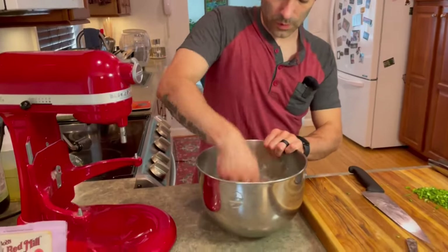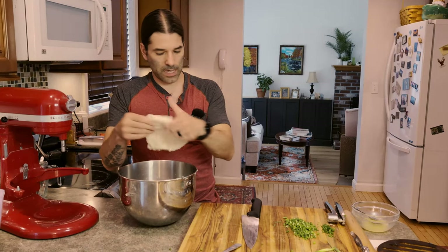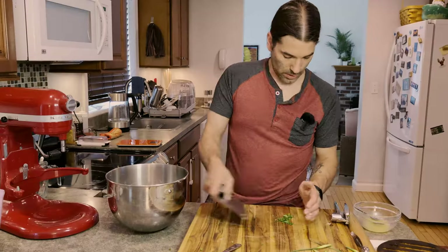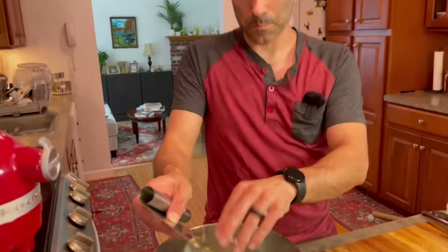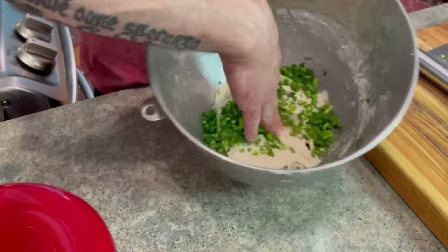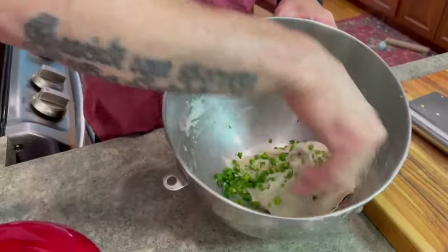I do want to give this a little knead by hand. I'll flatten it out a bit and then add the garlic scapes and chives, just trying to mix and get all the green garlic scapes and chives as evenly incorporated as possible.